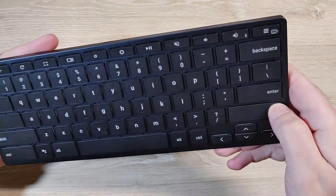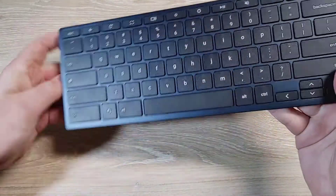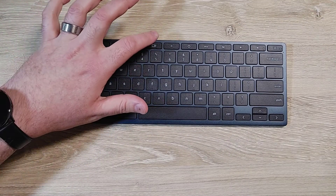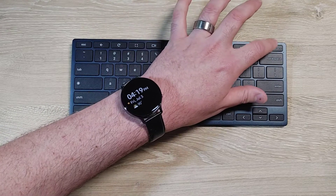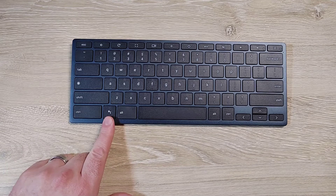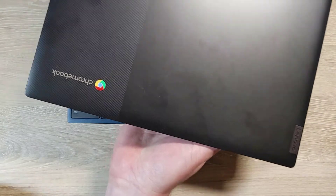The keys are not rubber — they're plastic. The device feels sturdy. You've got your Escape, Back, Refresh, Full Screen, and Desktop keys, brightness, play/pause — I like that button — and the volume controls. There's a power button and of course a Google system button, which is nice. There's also a button to bring up your apps or home screen.